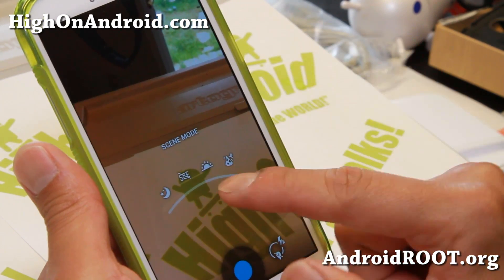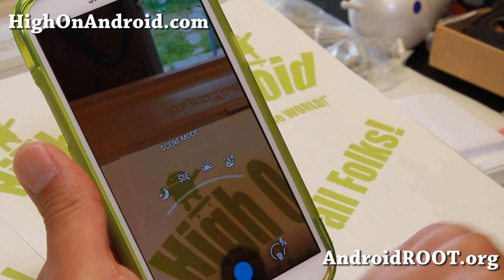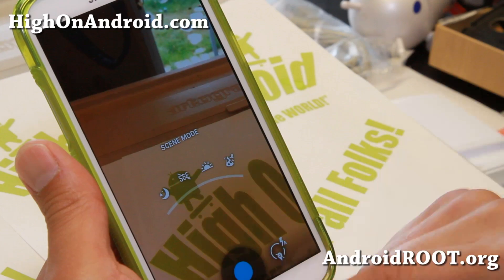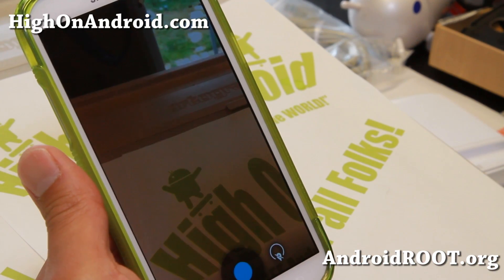You can choose different scenes: night, that's for the lights, party, and daylight. And also you can switch to the front camera.